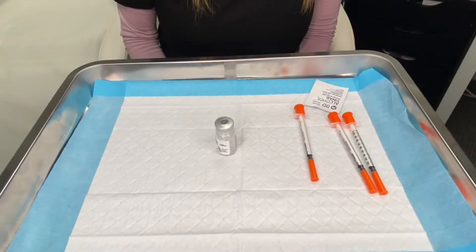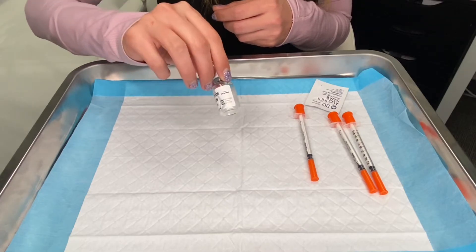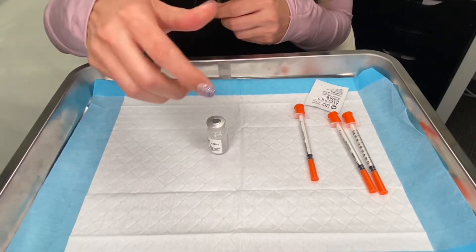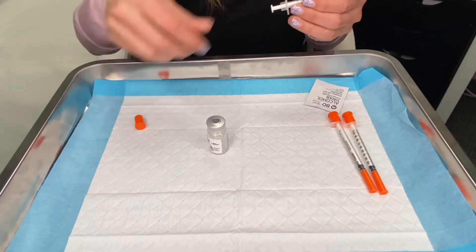This video is to demonstrate how to draw up the doses of semaglutide for the first three months. In the vial, it may not appear that you have a lot of medication, but it is concentrated and there are more doses than it appears.